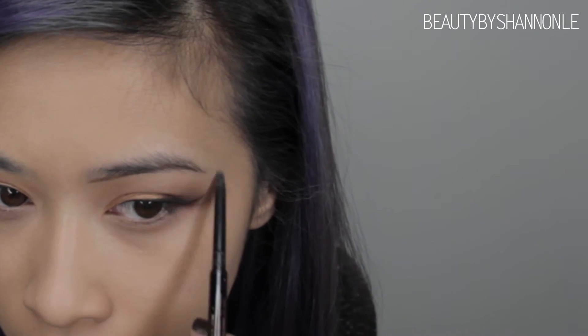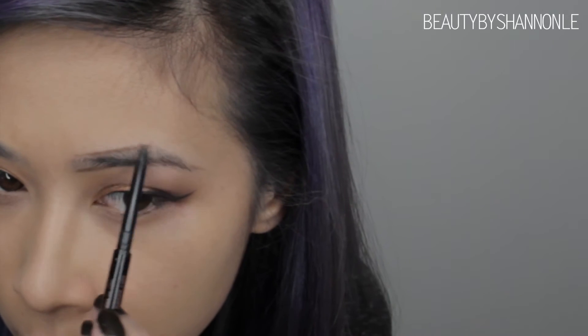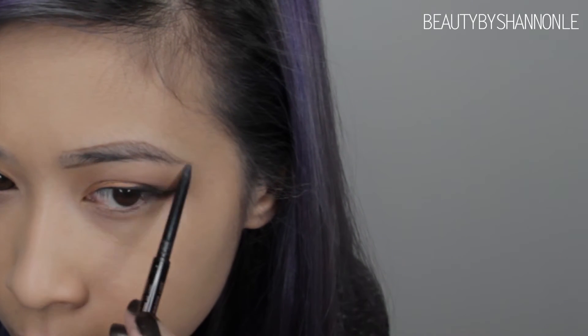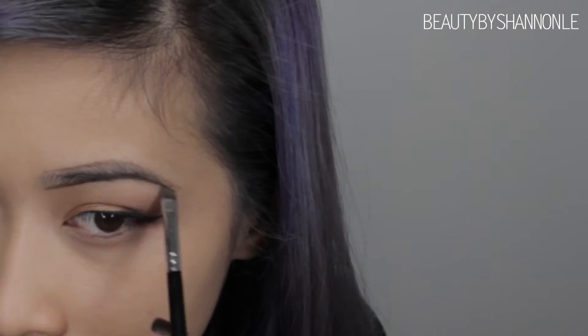For my eyebrows, I'm going to be using the Anastasia Beverly Hills Brow Wiz in the shade Chocolate just to give my eyebrows an outline. Then I'll be filling that in with the Dip Brow in the shade Dark Brown. I already have an eyebrow tutorial on my channel if you want to see it more in depth, but I'm going to be speeding it up here.